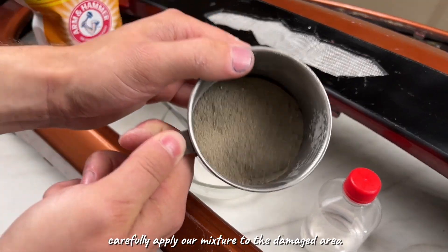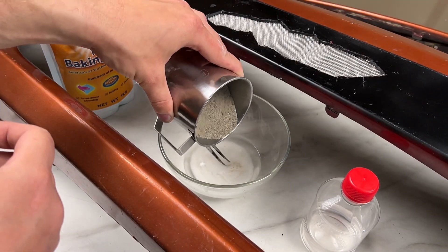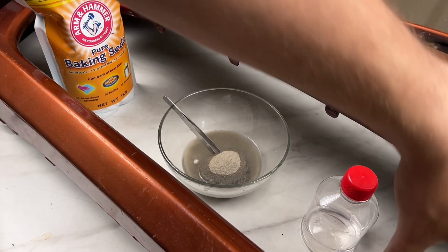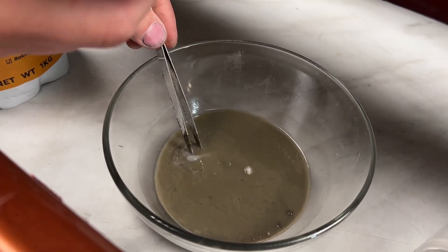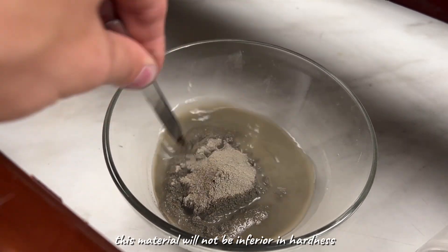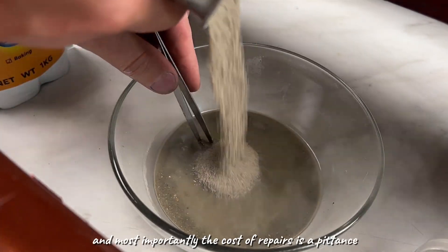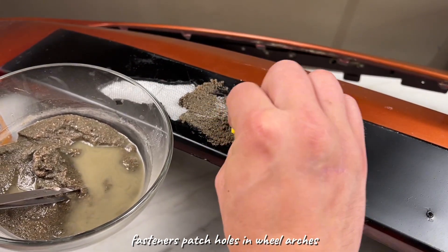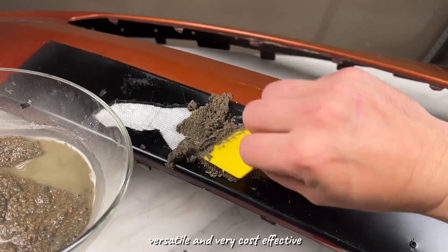Now carefully apply our mixture to the damaged area, pressing it well into the mesh. After drying, this material will not be inferior in hardness to the plastic itself, but it is lightweight and can be sanded perfectly. Most importantly, the cost of repairs is minimal. You can also use this mixture to repair broken fasteners, patch holes in wheel arches, or even repair a cracked garden sprayer body — it's versatile and very cost-effective.